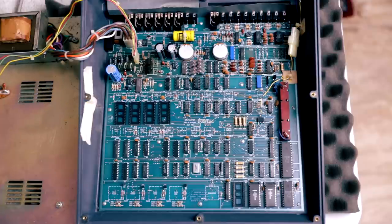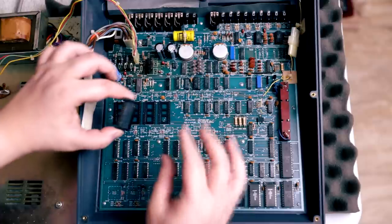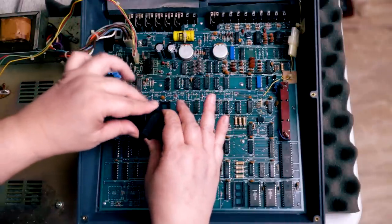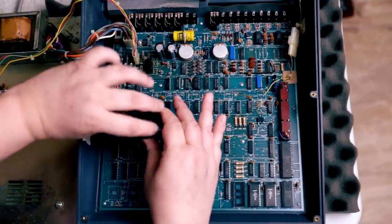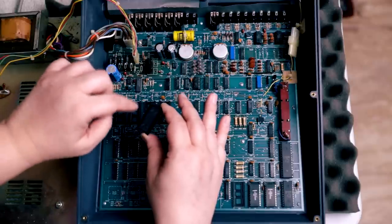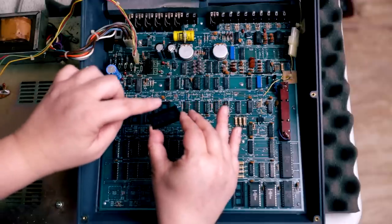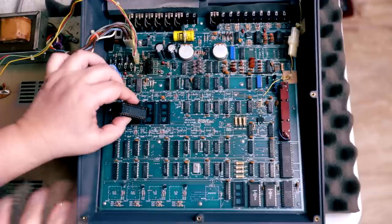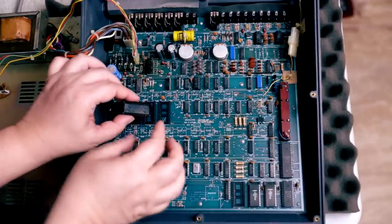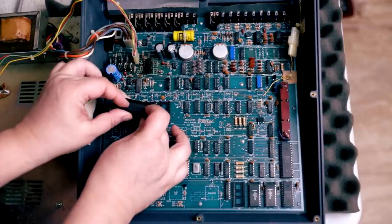So we're going to install the ZIF sockets instead. You can just turn these levers to open and close the contacts, and it also auto-cleans the contacts. I like this particular model with the double wings here — and as the name implies, there's no force. You just basically chomp them in.